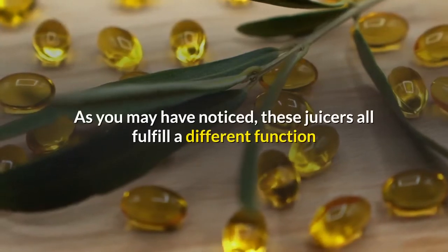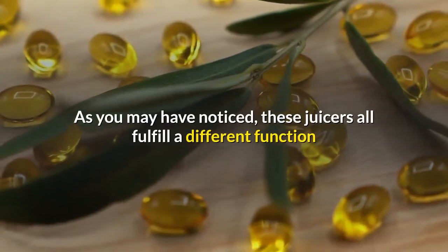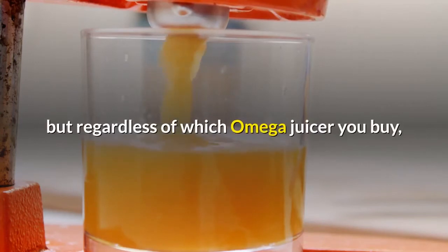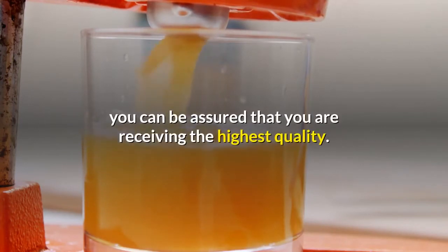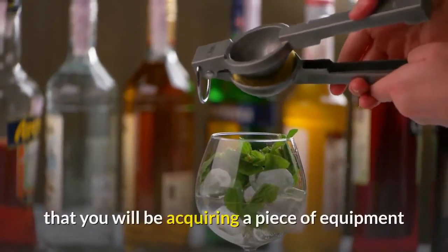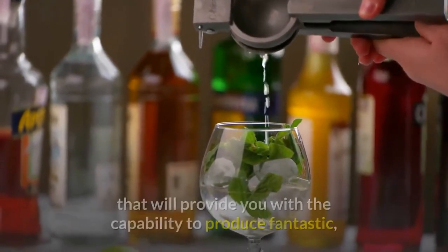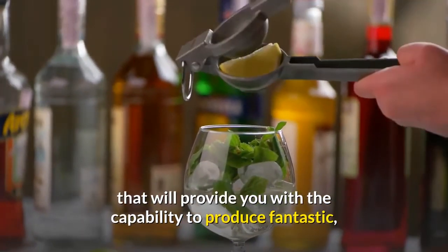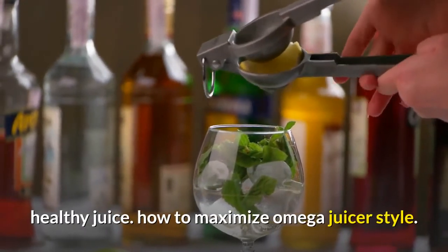As you may have noticed, these juicers all fulfill a different function, so the way to decide which juicer is most appropriate for your needs will depend on your situation. Regardless of which Omega juicer you buy, you can be assured that you are receiving the highest quality. You can purchase any of these juicers secure in the knowledge that you will be acquiring a piece of equipment that will provide you with the capability to produce fantastic, healthy juice.